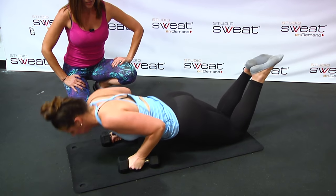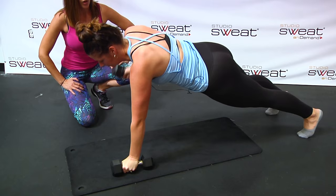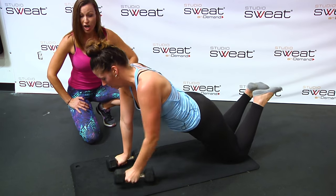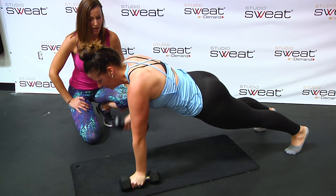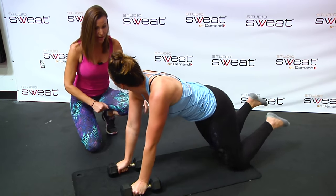From the knees, do the push-up. Now come up to the toes — rows from the toes. Pull, pull. Get your elbow higher than your hand next time. Rows from the toes — there you go. Perfect. And then gently drop the knees for that push-up. Those look really great.